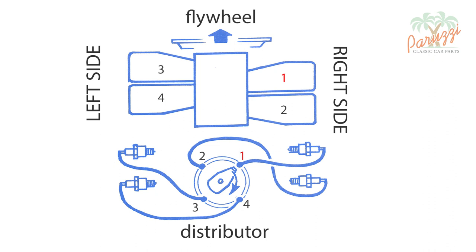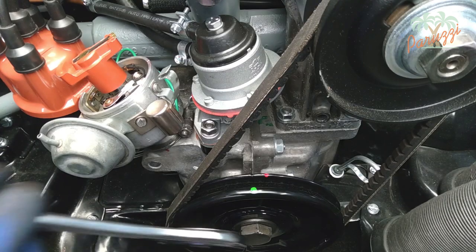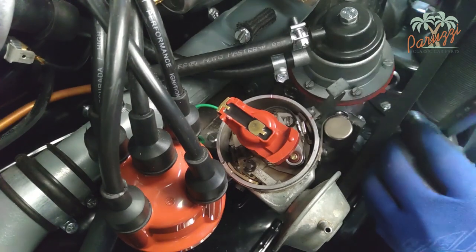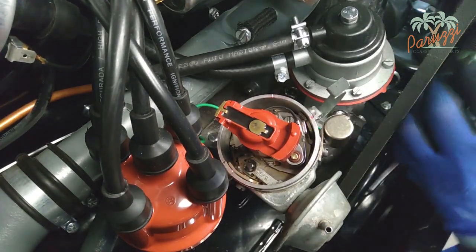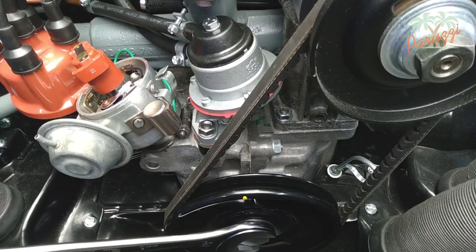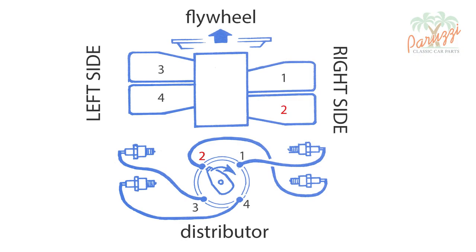To position cylinder 2 in its top dead center at the end of the compression stroke, ready to ignite, you will need to turn the crankshaft pulley counterclockwise until the rotor is turned a quarter turn. The crankshaft pulley will then have turned half a revolution. We have marked the crankshaft pulley with a yellow paint dot. The rotor is now turned a quarter turn counterclockwise. We repeat the operations to adjust the valve clearance, but now for cylinder 2.